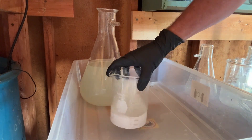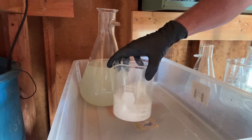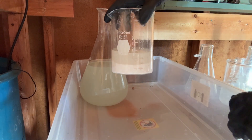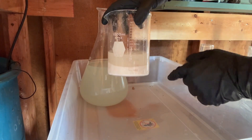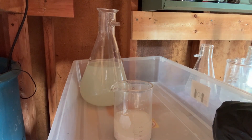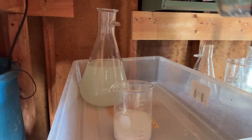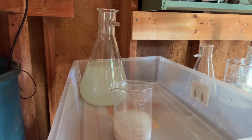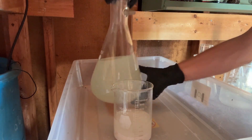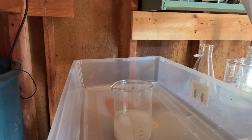Getting back into refining here. Look at all that — look at how quickly that settles. Really clean, clear solution. Okay, let that settle now.